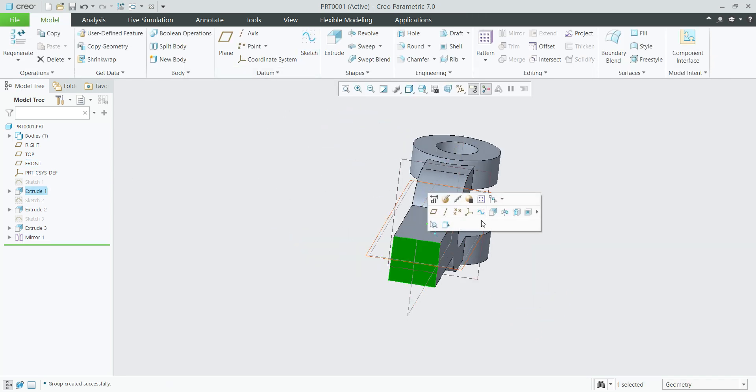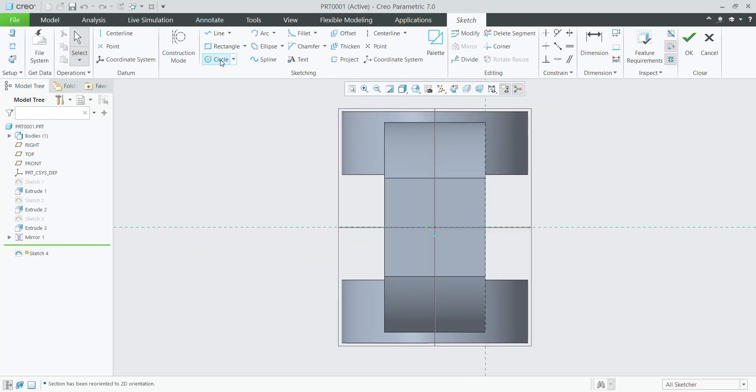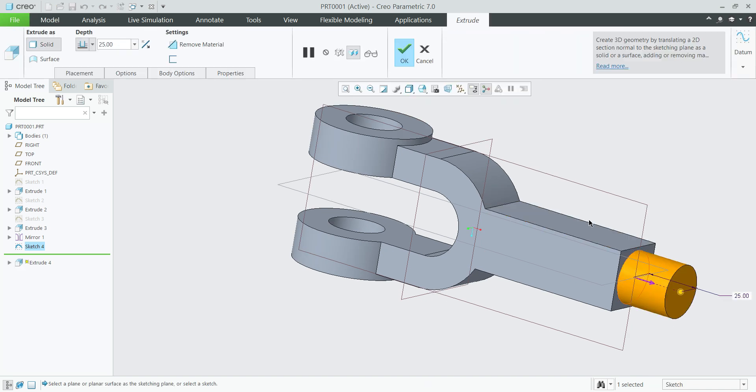Next, select this surface sketch, select circle — or create center lines first. Select circle, give the dimension 25 mm. Finish sketch. Extrude the shaft length — we can give up to 35 mm.